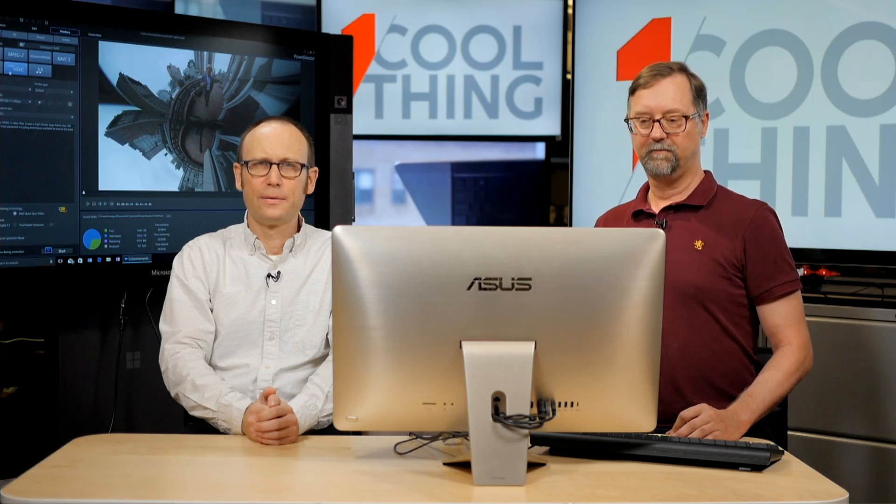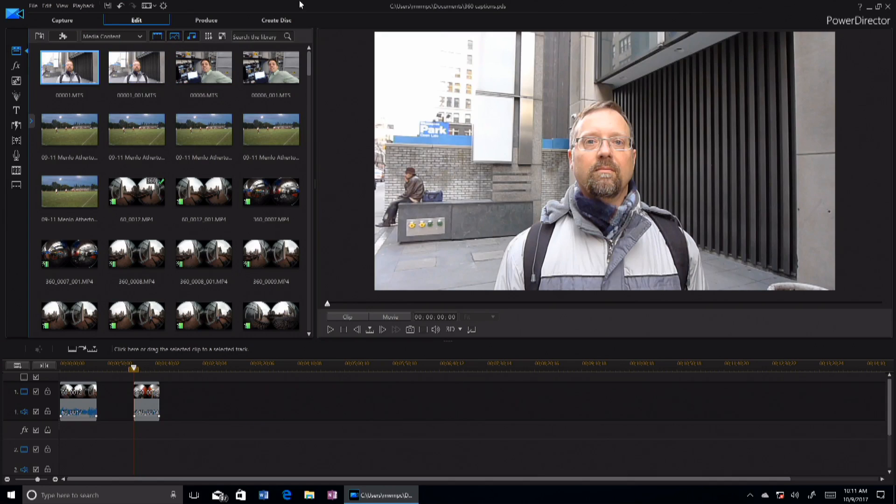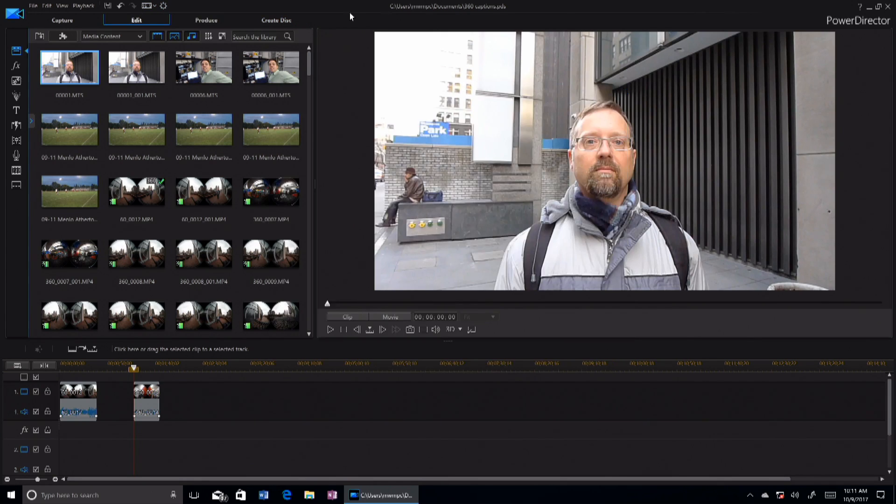Does the program have any sort of tutorials to get you up and running? It does seem like it has a lot of advanced tools. They have a whole website of tutorials and things. There's an online connection where you can sign in and get all kinds of tutorials. They've also got good built-in help — a lot of programs from Adobe make you go on the web and search forums, but this has real good old-fashioned help where every feature is explained.